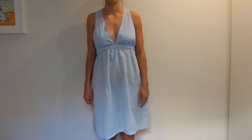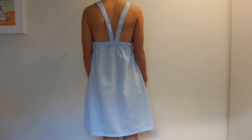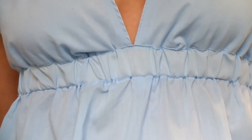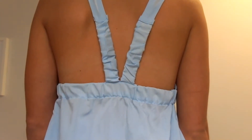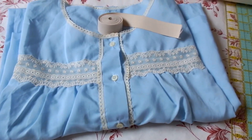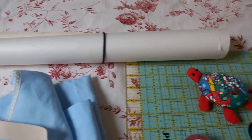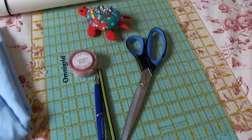The new nightgown has a low v-cut in the front and a low cut in the back, but it has enough coverage on the sides. It's fitted with an elastic under the chest and it also has elastic straps to make sure you can move comfortably without the straps falling off your shoulders. You will need a used nightgown, one inch thick elastic, paper to draw your pattern, and as usual writing, measuring, and sewing supplies.